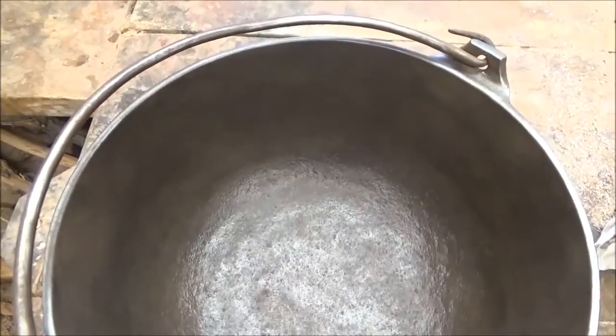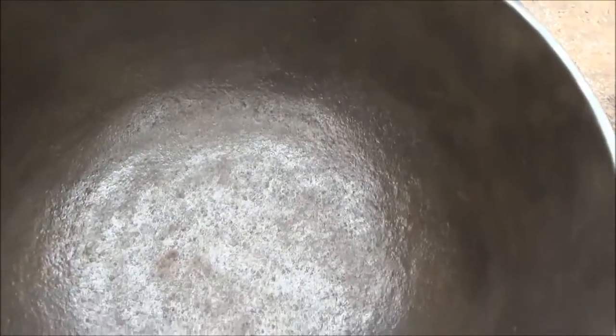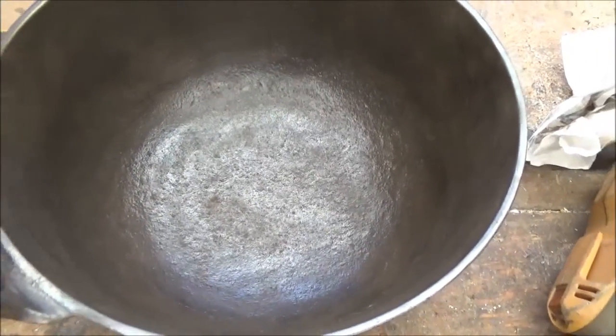We got that inside looking pretty nice. Like I said, there's some pits in there, but that doesn't matter — no cracks. There's some pits in there.